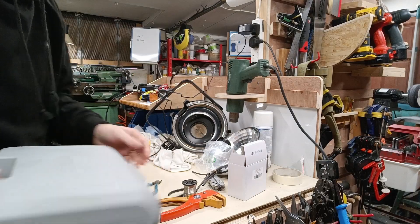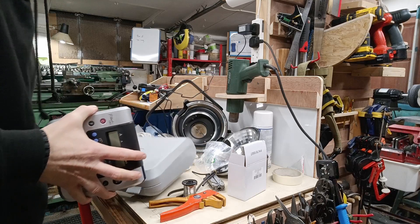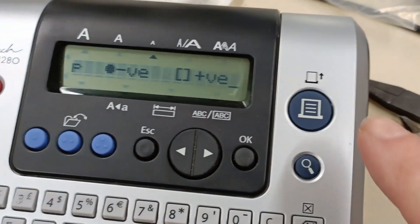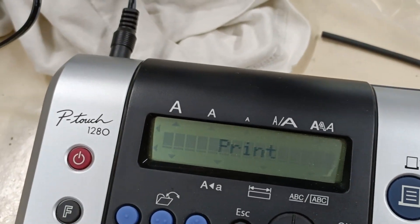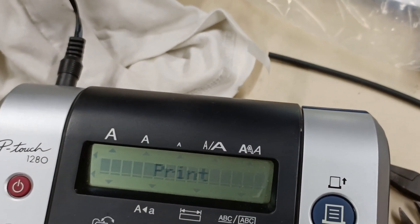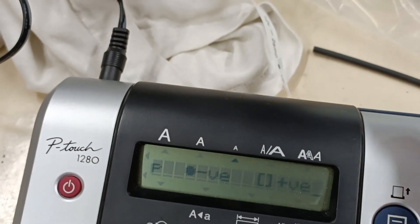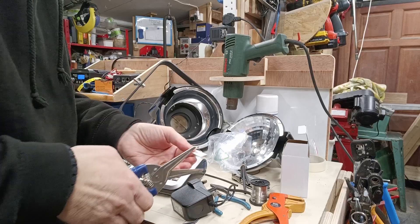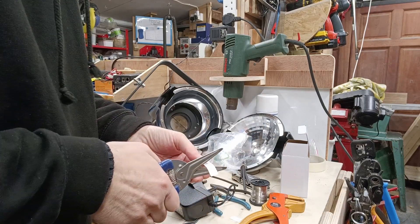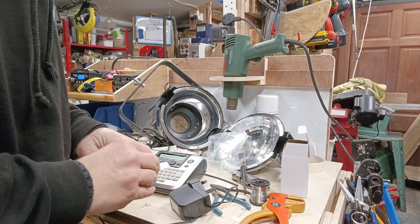So the last thing I'm going to do is I'm just going to put a label on it, so that I know what it is if I need to change it.